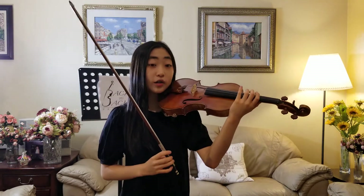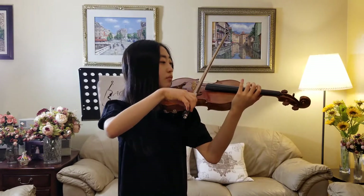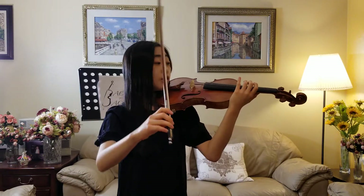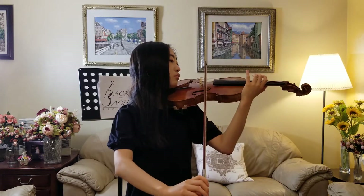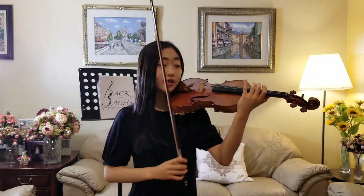The second string is called the D string. The third string is called the A string. And the fourth string is called the E string.